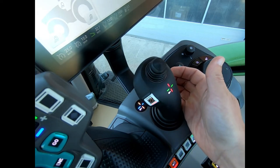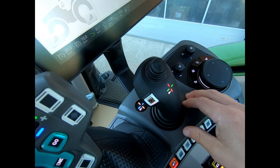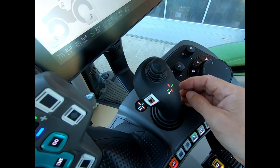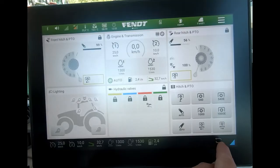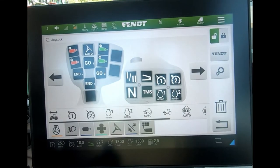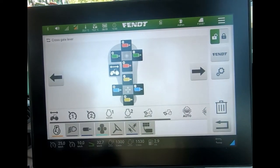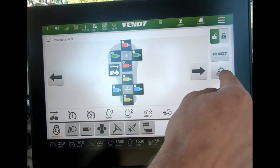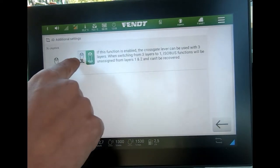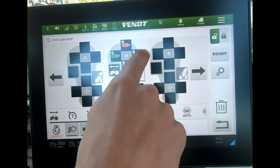To alter the layers on this joystick, I come into my armrest assignment page — I can activate it off the screen, then unlock. From in here I can scroll across to my 3L joystick settings. At the moment it's only showing one layer, but if I come into the settings I can activate and make it a 3L joystick.